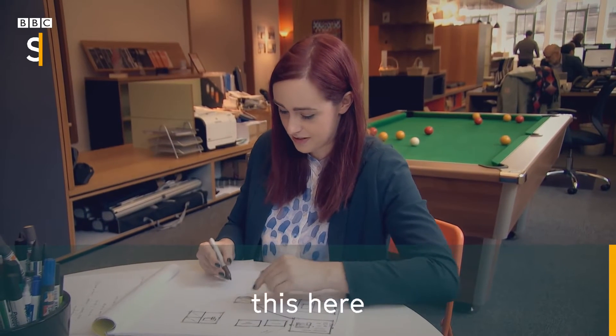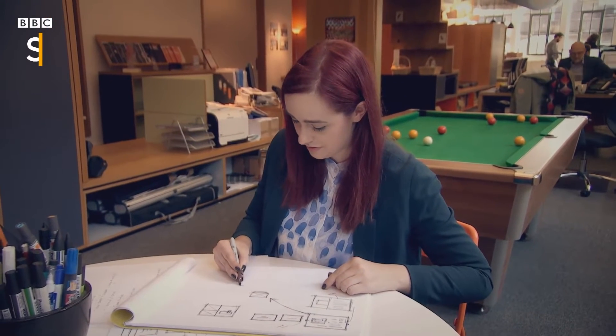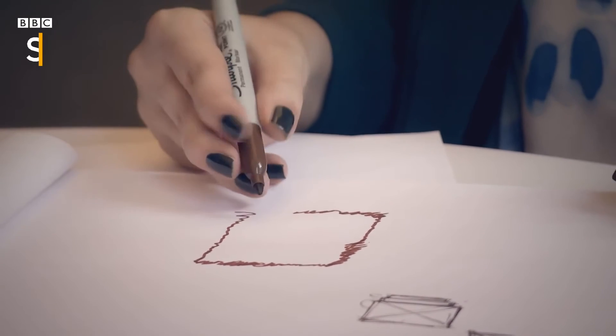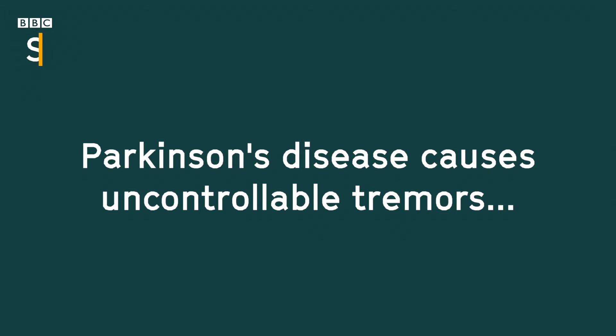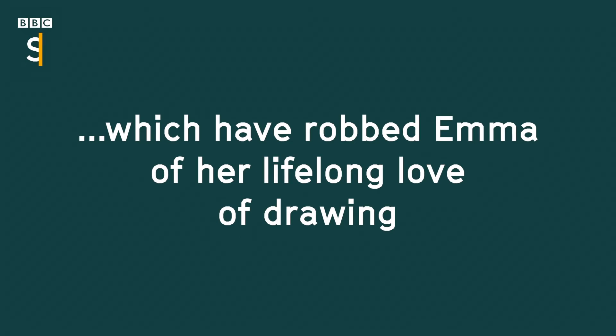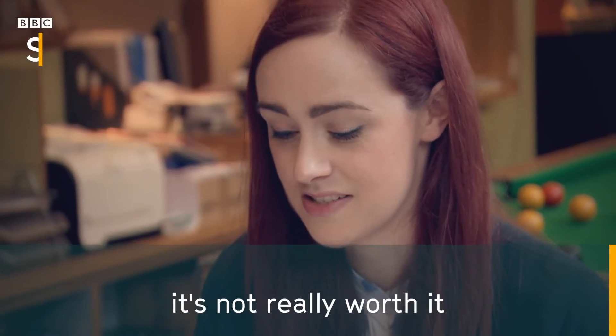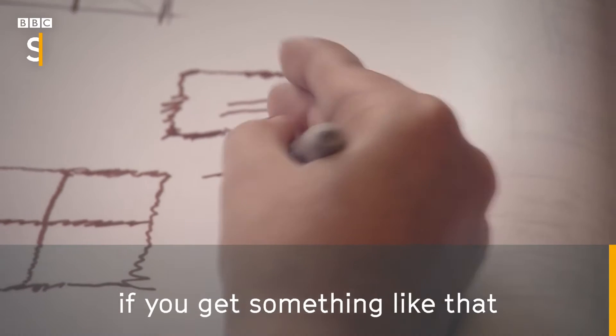I tend to just avoid doing sketching and writing now because it's just not really worth it if you get something like that.